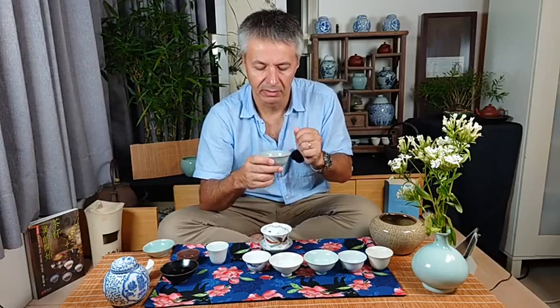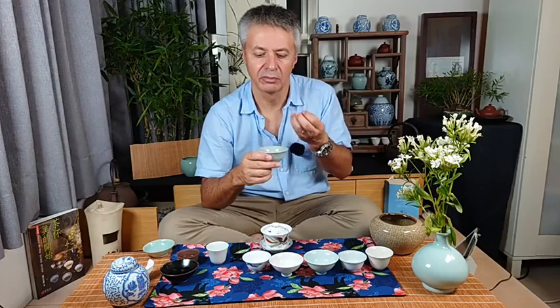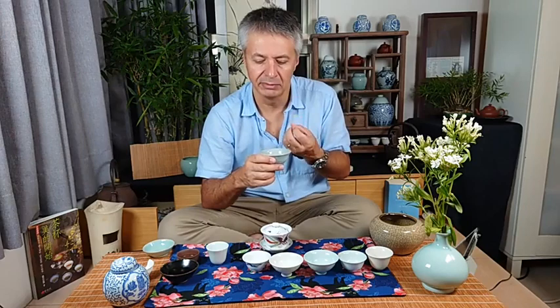The good thing is that this traditional clay and glaze is very smooth and natural, providing a natural taste. But because it's a little bit cracked, some of the flavors get absorbed by the clay underneath, and the tea becomes weaker.